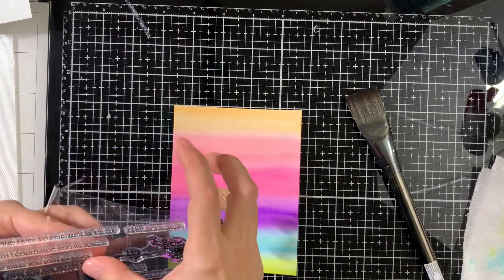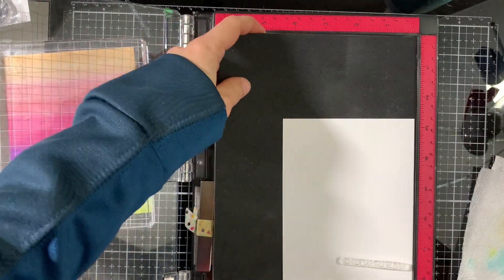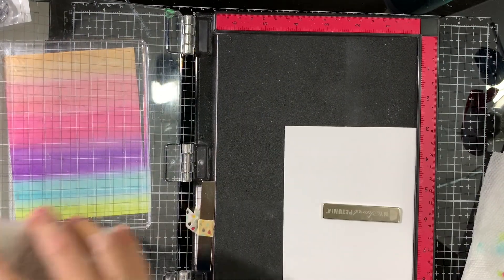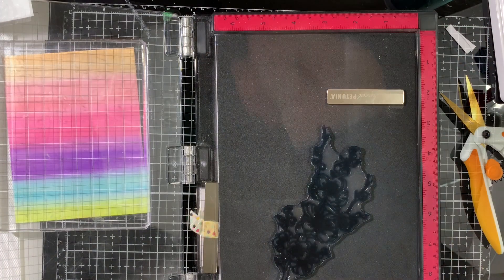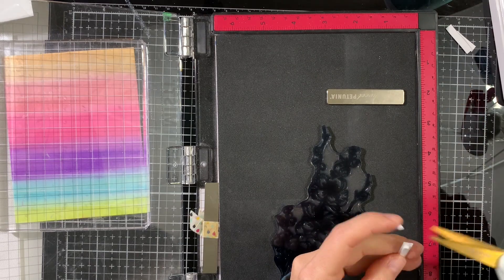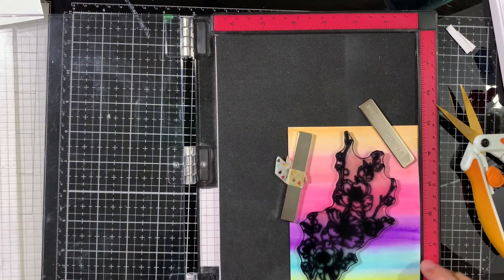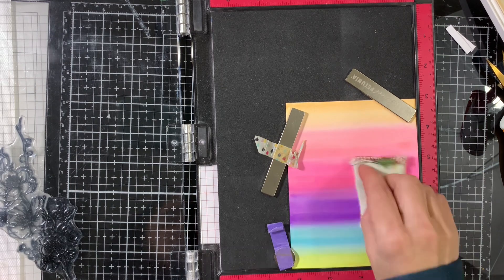I'm done with the background now. I set it aside to dry under an acrylic block — or something pretty heavy — to make sure it stays straight. I'm stamping a sentiment from the same stamp set; by the magic of YouTube I trim to the other side: it says 'Sending you hugs.' Next I'll stamp the cherry blossom image.